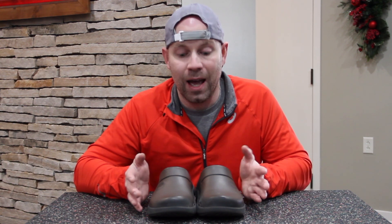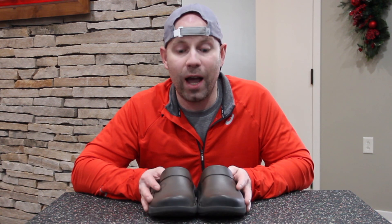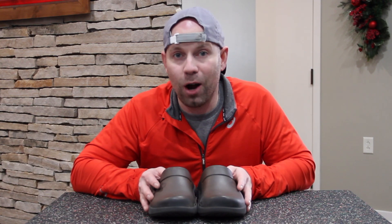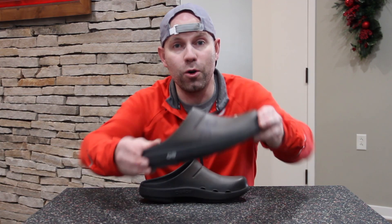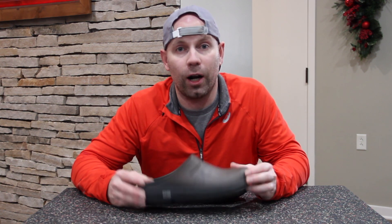Now, if I'm going to rate this shoe, I'm going to give it a 9 out of 10. It's a product I can easily recommend to my patients, I think it's for everyone, and on the website it retails for just under $70. I think the price is right and you really can't go wrong with it. And that, my friends, concludes the review of the OOcloog Clog by OOFOS.